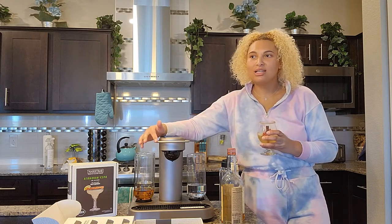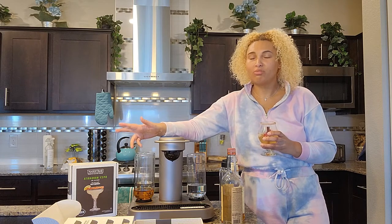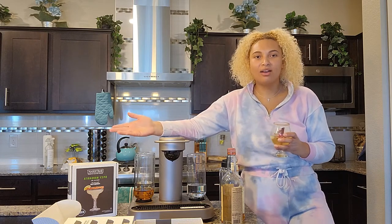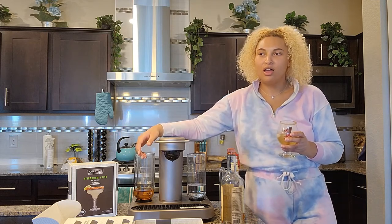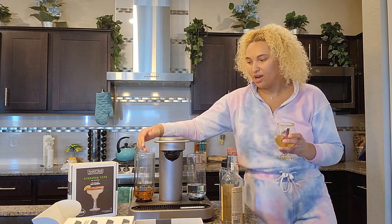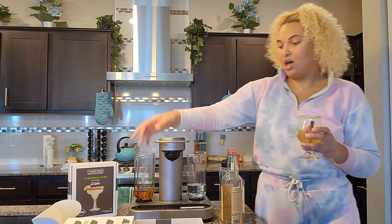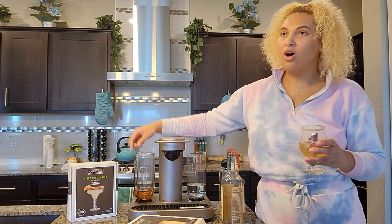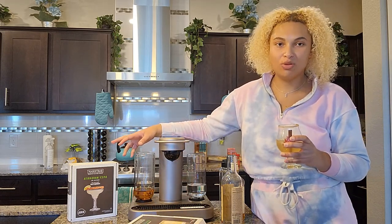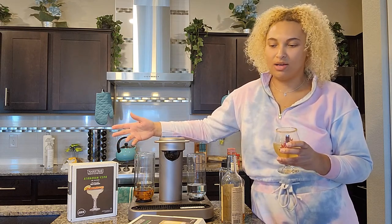It was about $369 on Amazon, Bed Bath & Beyond, Walmart, and the Bartesian site. But I had a coupon for Bed Bath & Beyond, so I went with that to get it a little bit cheaper. The capsules I bought straight from the site — eight capsules is about 20 bucks. They also have six-capsule boxes for only some of the drinks, and those are about $15.